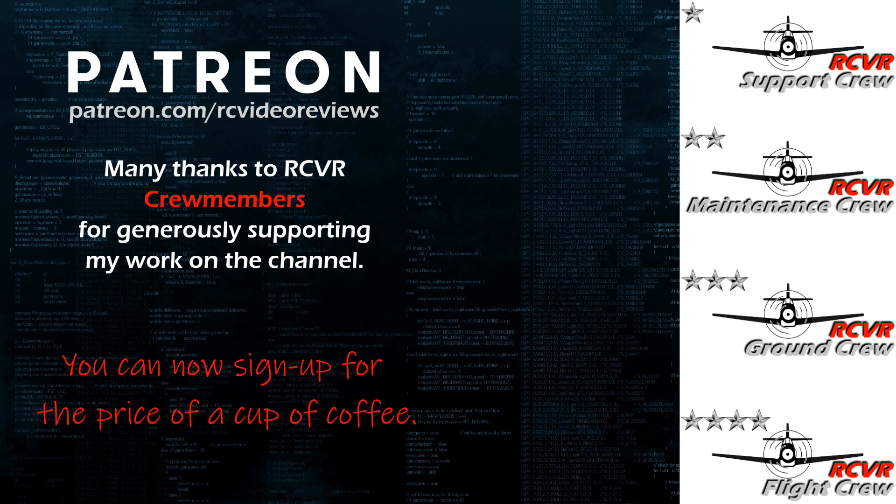If you like the work I do here on RC Video Reviews, please consider joining me on Patreon. For about the price of a cup of coffee, you can help me keep making videos just like this one. There's a link in the description and on your screen.